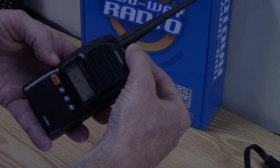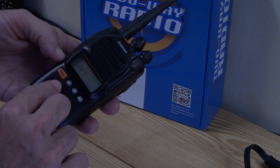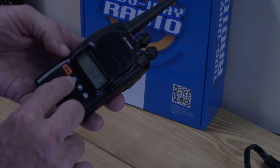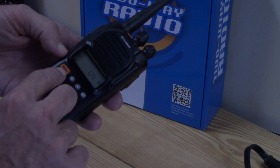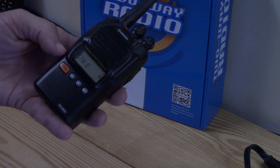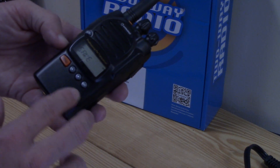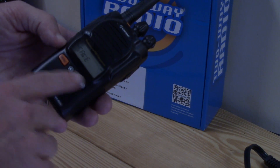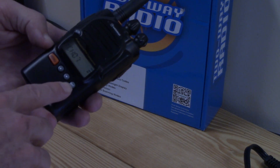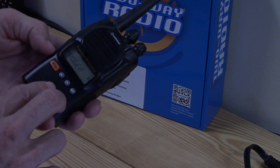Next setting — scroll to the second one, which is a power save function. Your choices are off and on. What this does is momentarily turn off the receiver and check back occasionally for signals, saving battery. If you don't interact for a bit, the radio automatically backs out and exits the menu mode.